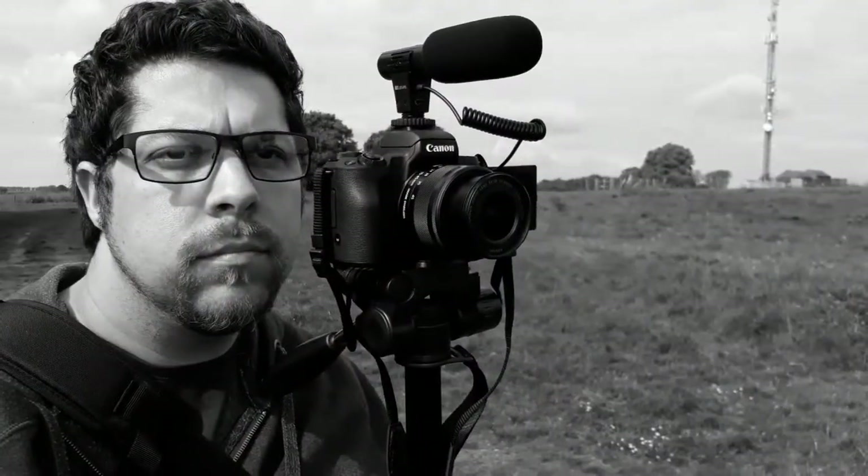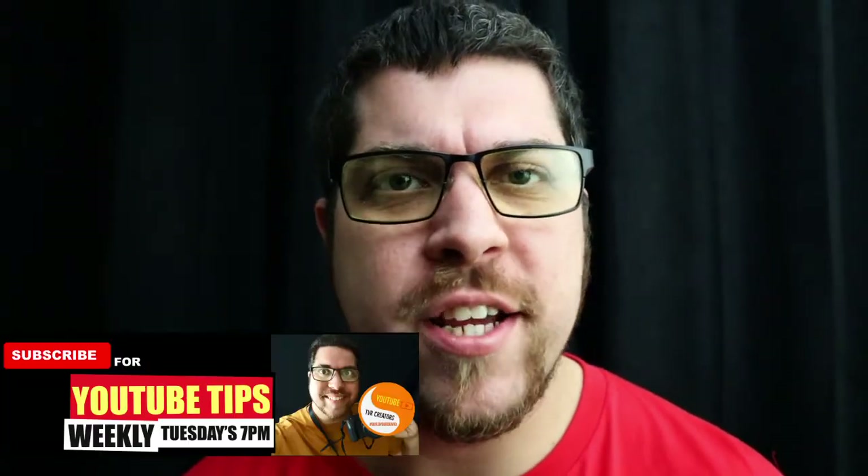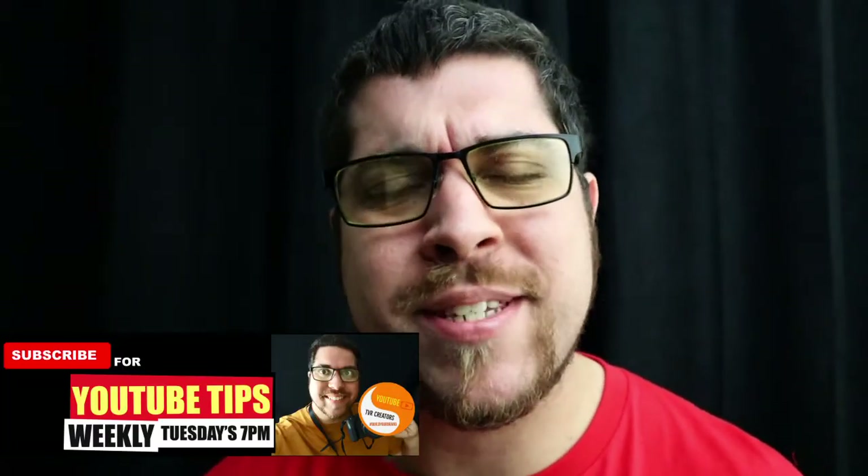Hello guys, in this week's episode I'm going to show you some of the tripods that you can use for your YouTube videos. Let's check them out. You're going to get value from this video. I'm Dave from TVR Creators and I make weekly YouTube tips to help build your brand. If that sounds interesting to you, subscribe now.